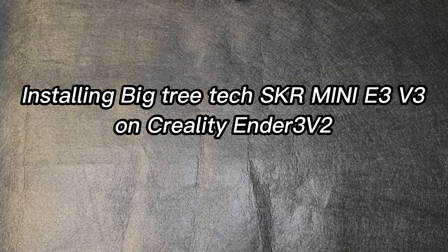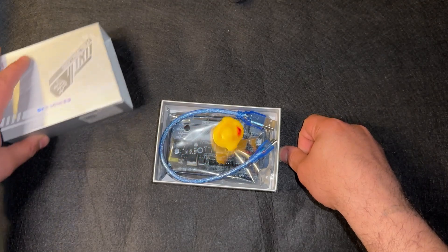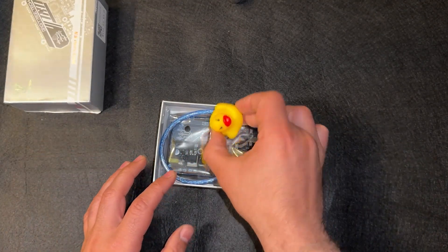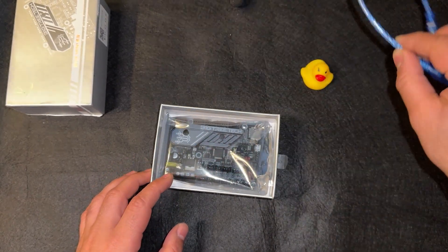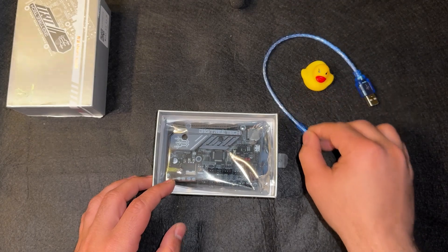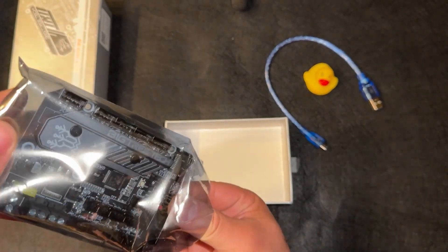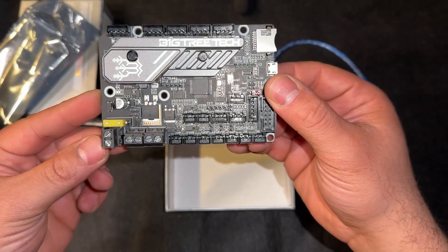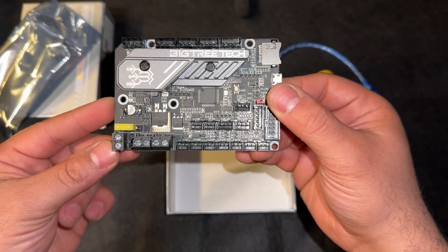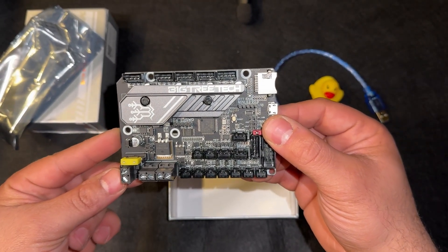Hello everyone, and welcome to my channel. Today I'll be installing the BigTreeTech SKR Mini E3 V3 mainboard on the Creality Ender 3 V2. This is the packaging you receive — a nice yellow box, a small USB cable, and the board itself looks really beautiful with a heatsink and extra outputs.